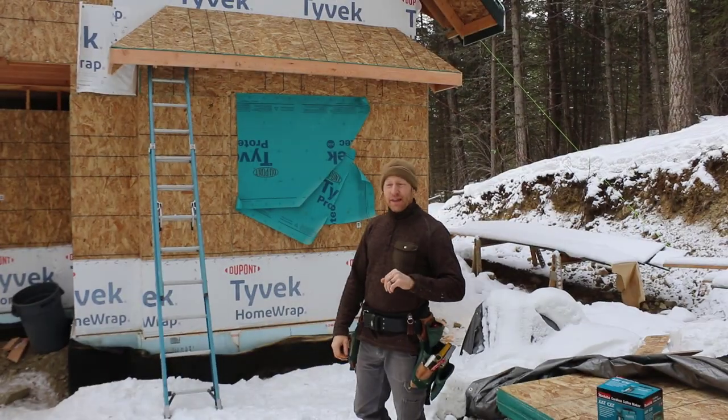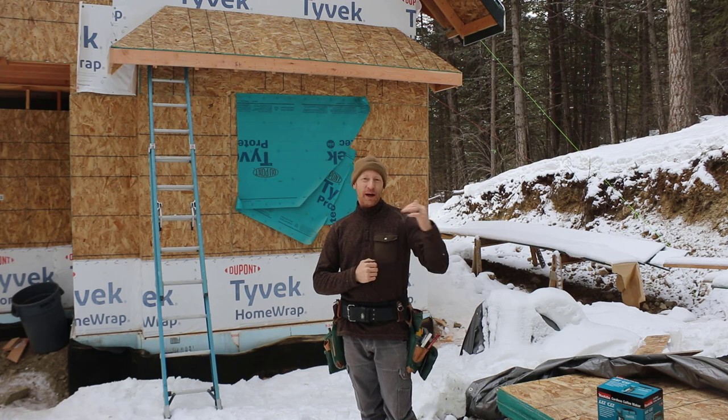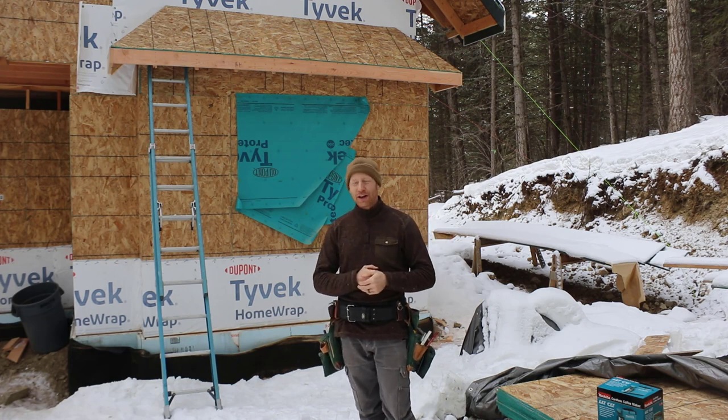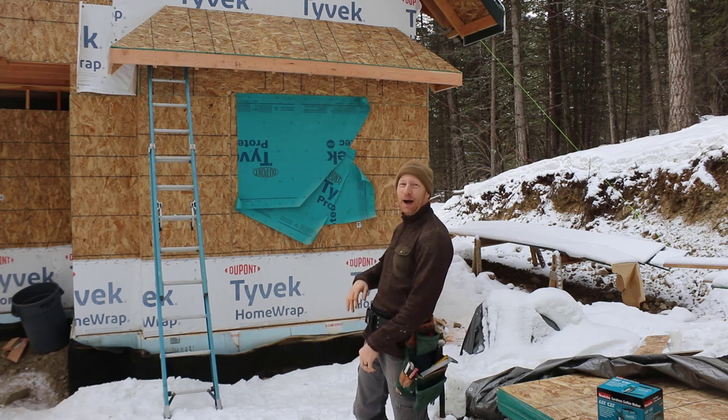I'm actually out working today. The weather has gotten substantially warmer, even though it's below freezing right now — it was about 18 this morning, now it's about 30 degrees. It's sweaty weather, so I'm out.